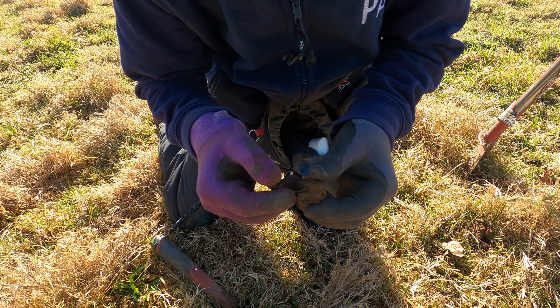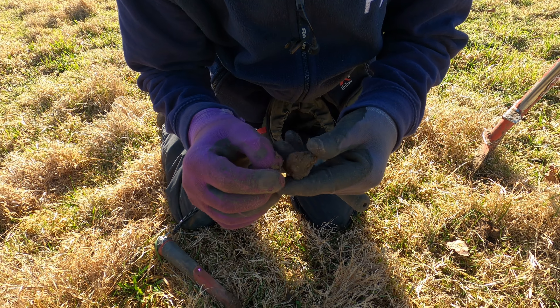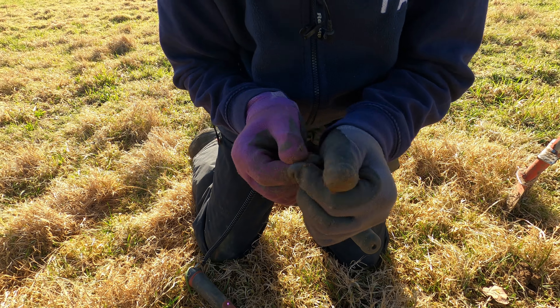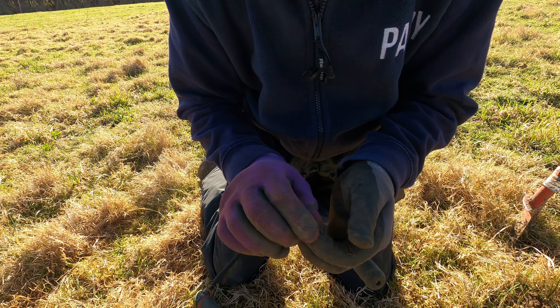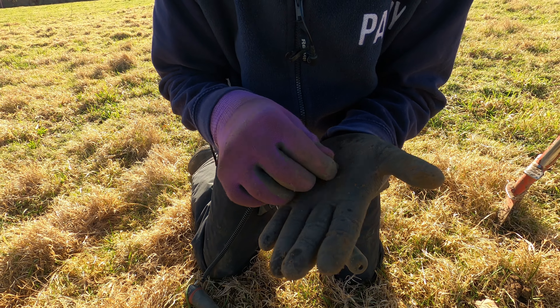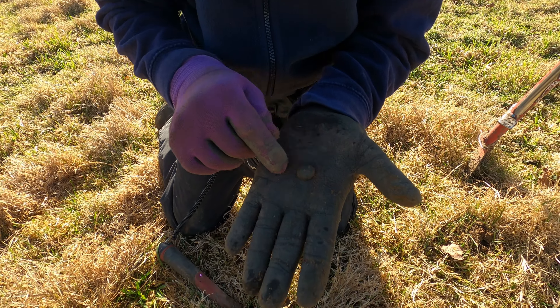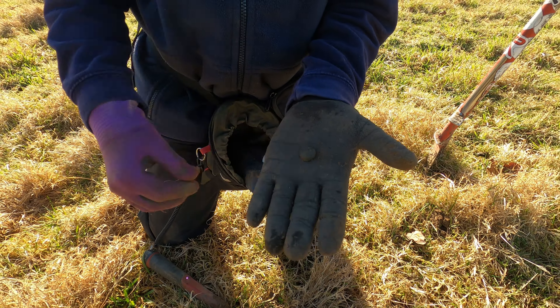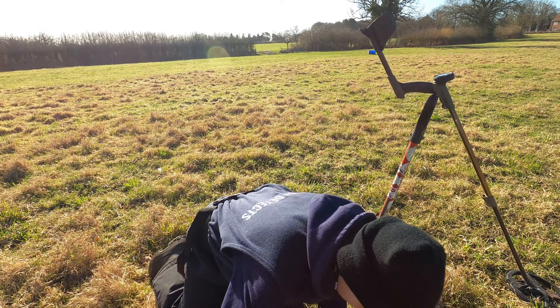Oh, I can see a little rim - a button maybe? Yeah, an old one. It's dome-shaped with a little shank there and a small top. I reckon that's definitely got to be a few hundred years old. Lovely - on to the next.